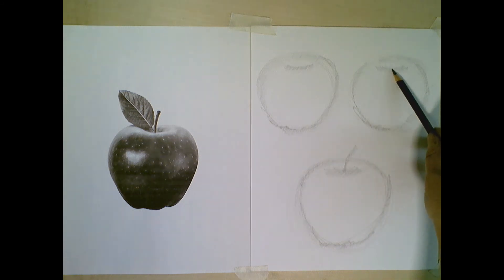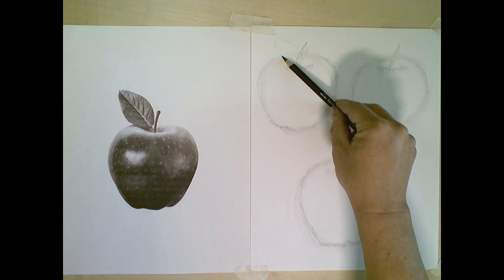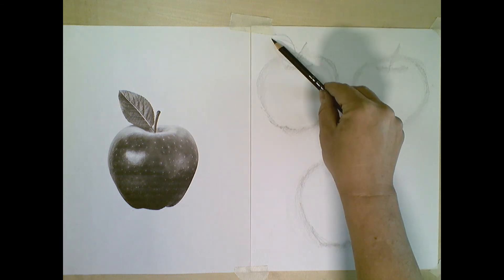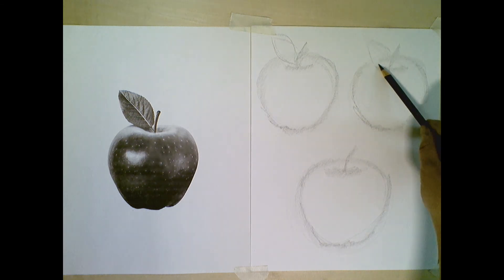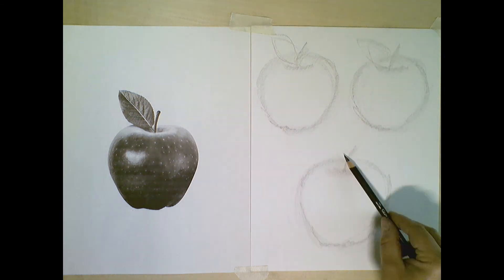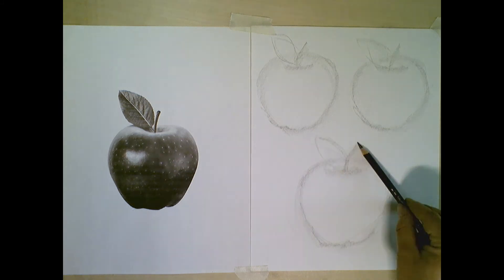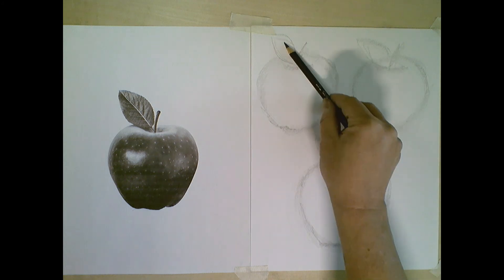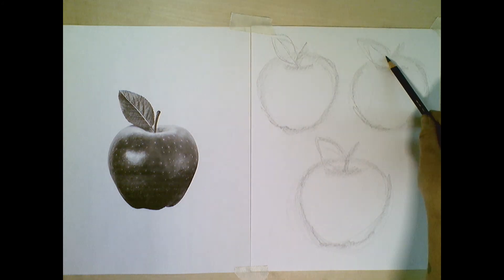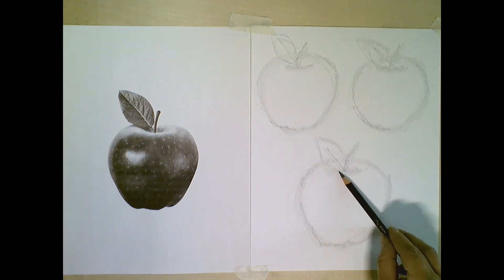Now I can go back, indicate the stem and the leaf. I have my paper taped down so it doesn't shift too much, as well as my reference photo. I now have a leaf and a stem on all three apples.